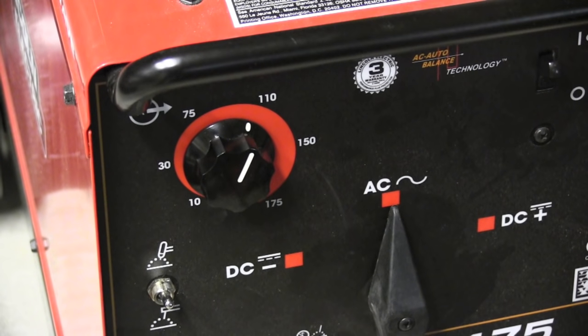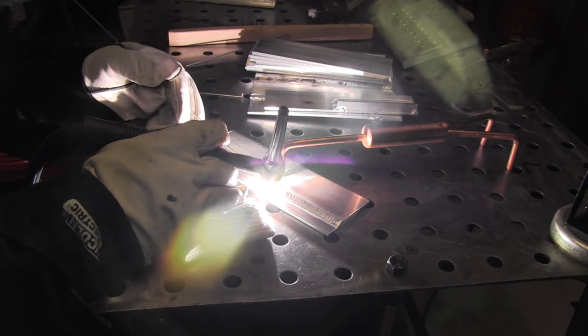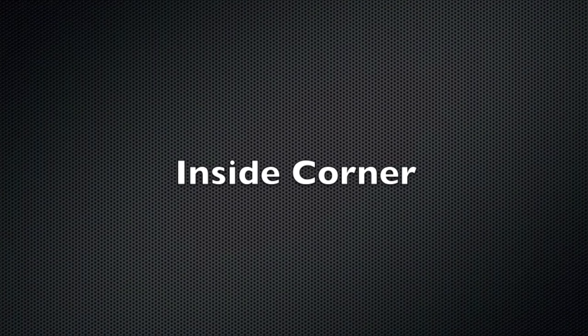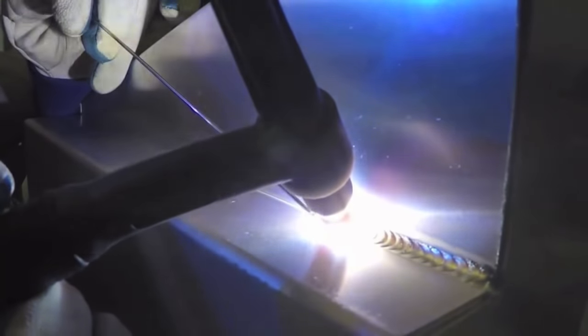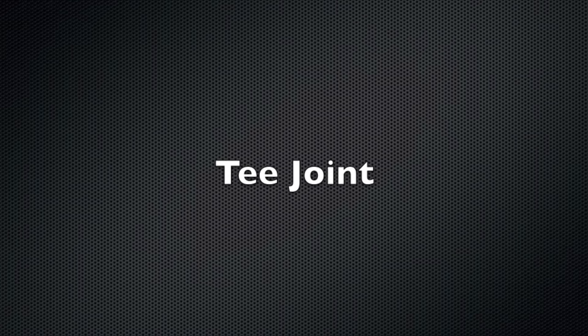Let's look at lap joints. I'm using this old Lincoln transformer machine here — you can hear a difference. This is 60 hertz. I've got just a little bit of helium mixed in and it's a really nice arc. Inside corner joint — it's just about the same as a T-joint unless you have some gap. You keep a tight arc, move the puddle ahead and dab, move the puddle ahead and dab — try to do it in a mechanized fashion.